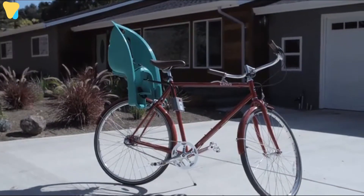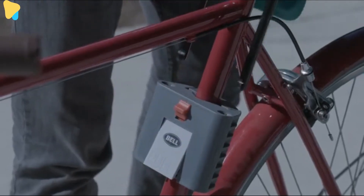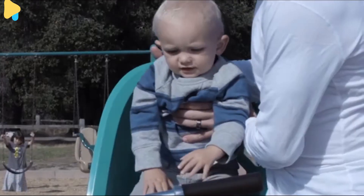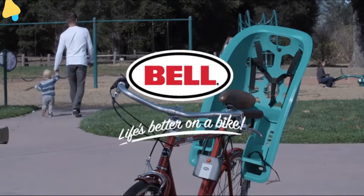The Bellshell is easy to remove when you want to go for a solo ride. Just pull the security slide up and pull the release latch — it's that easy. With the Bellshell Child Carrier, there's bound to be adventure for you and your tyke around every corner.